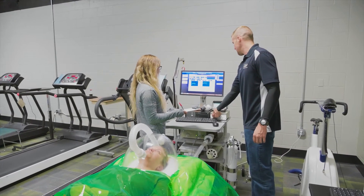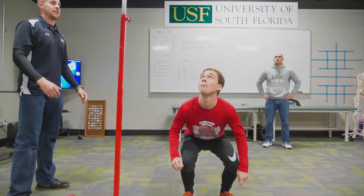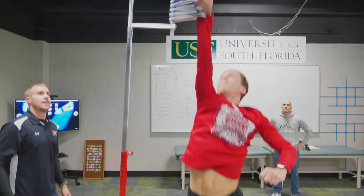The human performance lab services the USF community which includes students, faculty, staff, alumni, as well as members of the greater Tampa Bay area, and we even accommodate the occasional request from individuals out of state that wish to visit the lab for performance testing.